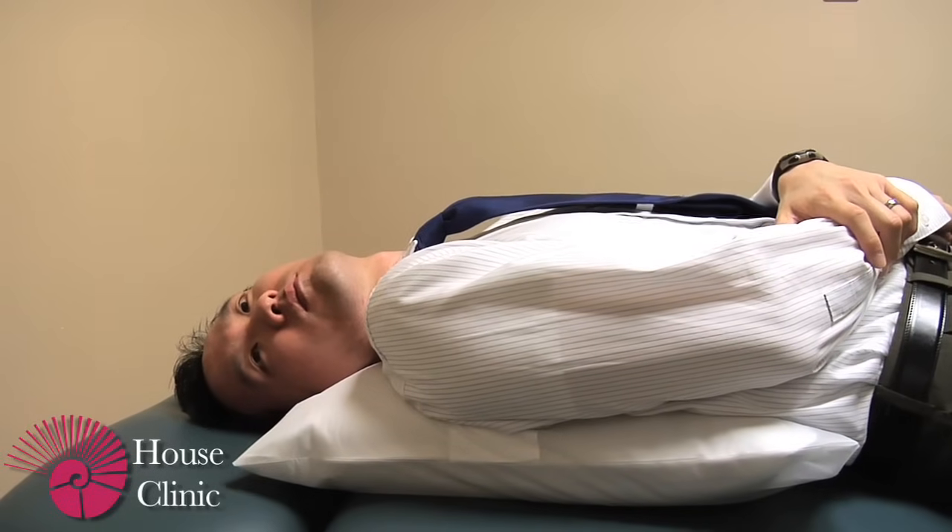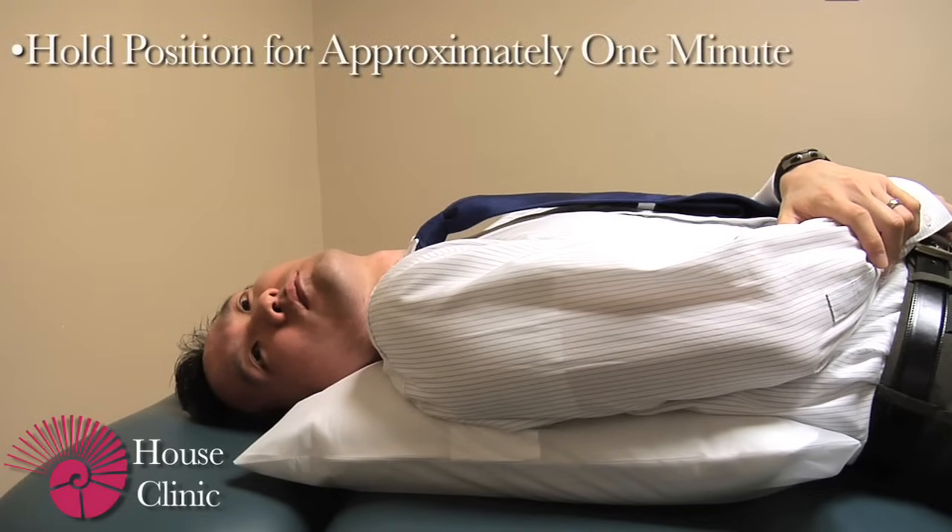Turn your head then slowly to the right-hand side, which is the normal side, and wait another minute.